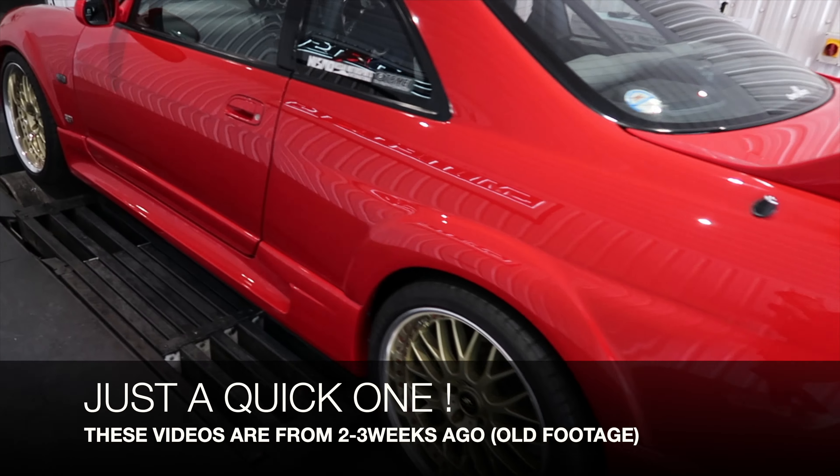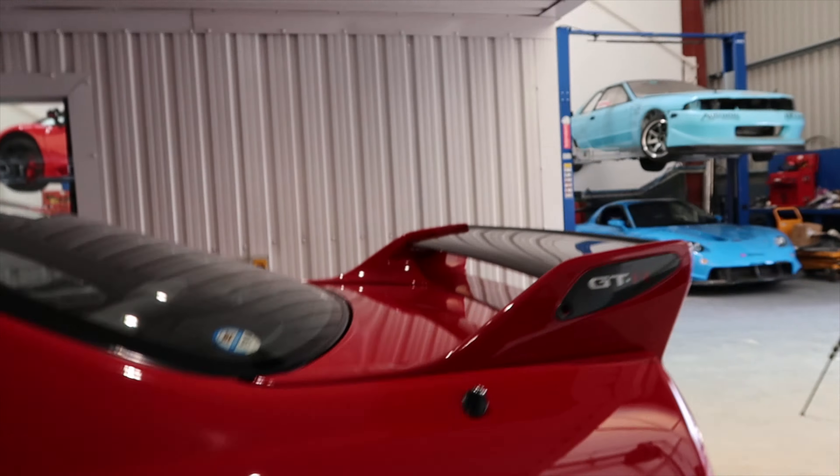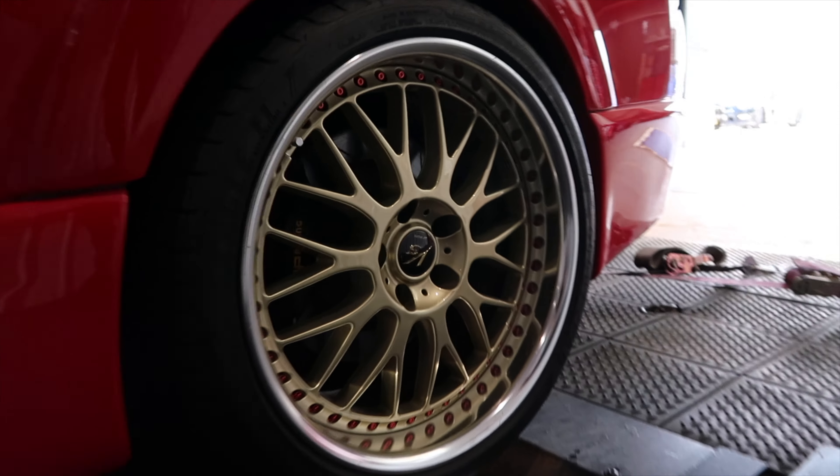Just had this beautiful R33 on the dyno — I've got the owner Martin here. The car was built in Japan by Company Built Hot Staff. It was silver originally, got painted red. It's got a full Tomei RB27, single-turbo, AP brakes, Nismo suspension, Works wheels, and the full 400R kit — bumpers, arches, front splitters. Three-piece split rims and AP brakes — looks very nice.